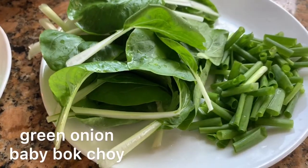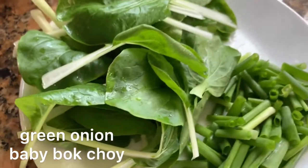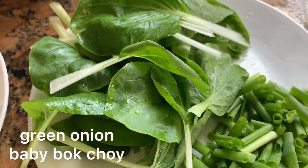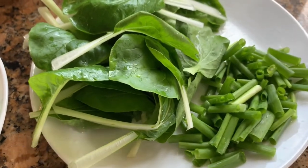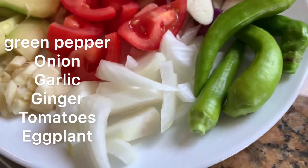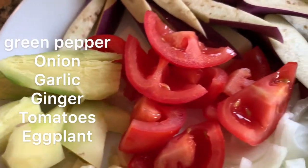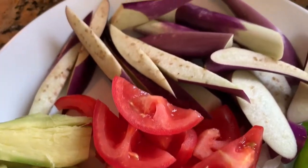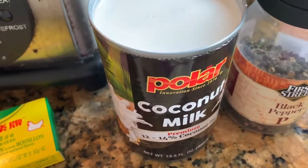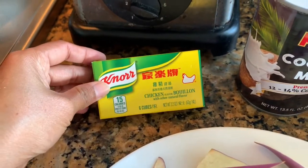I prepare my vegetables for my chicken. I have green onion, baby bok choy — these are from my garden that I picked. I have pepper, onion, garlic, ginger, tomatoes, and eggplant. I'm going to use a can of coconut milk.